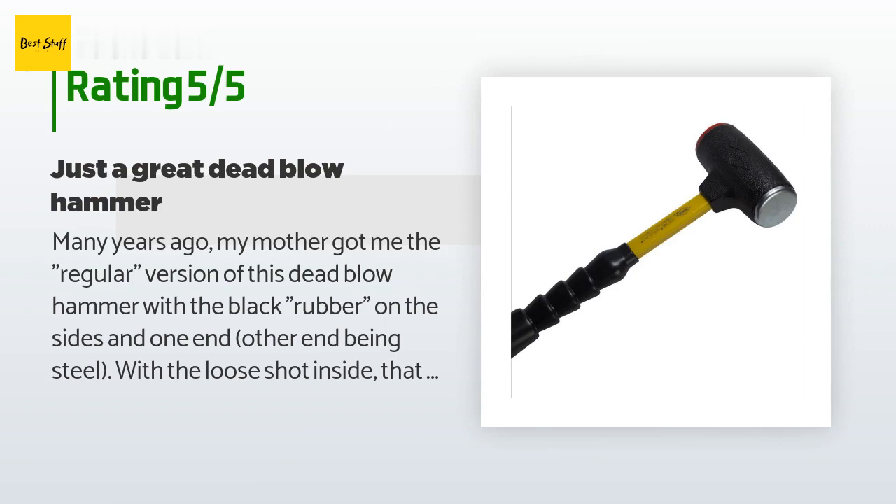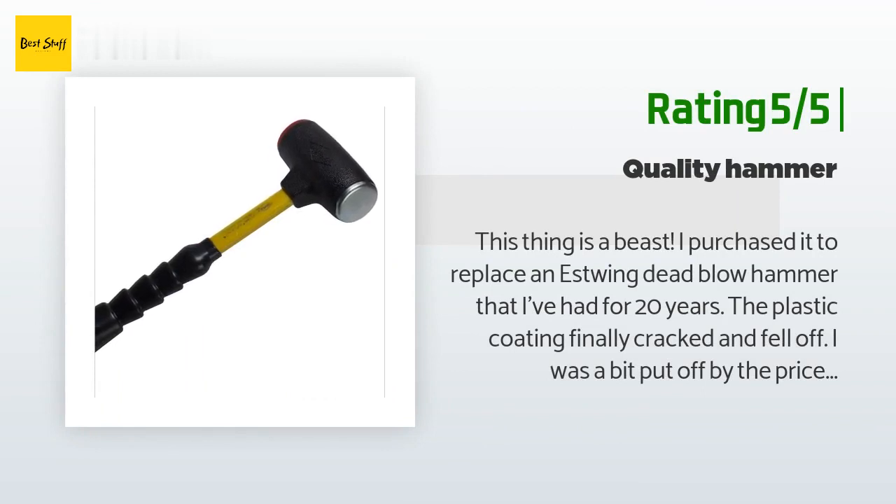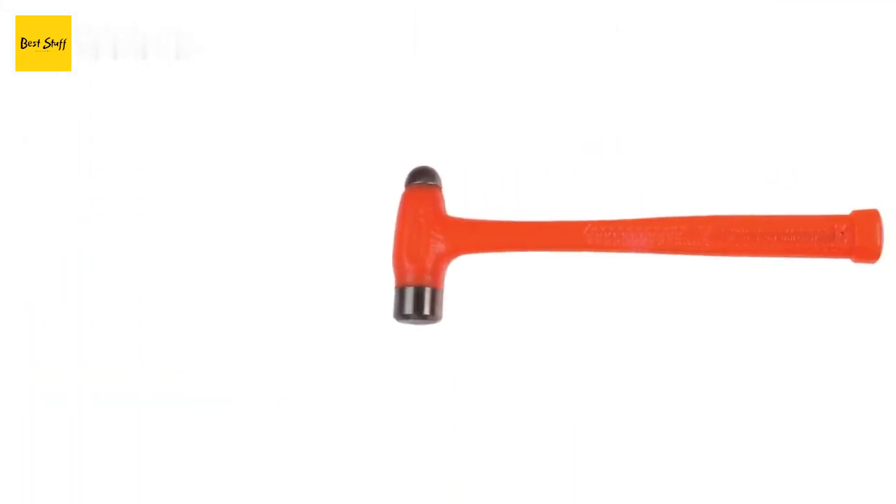Another happy customer said: This thing is a beast. I purchased it to replace an Estwing dead blow hammer I'd had for 20 years — the plastic coating finally cracked and fell off. I was put off by the price, but I always try to buy quality tools and the reviews screamed quality. I love that one side is coated to prevent marking while the other is metal. The handle looks funky but it's actually really comfortable in hand, very well balanced, and just feels strong. The fiberglass handle is light but extremely strong, and Nupla guarantees this hammer for life.